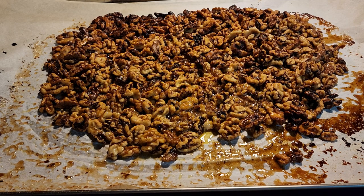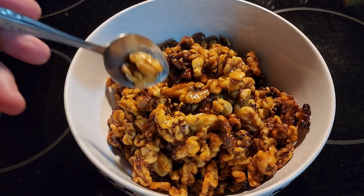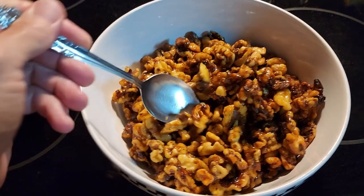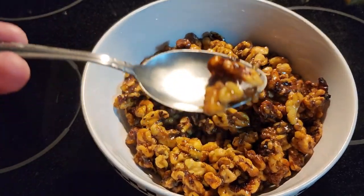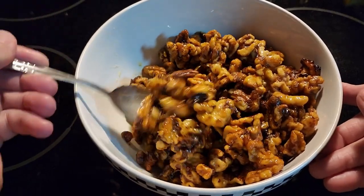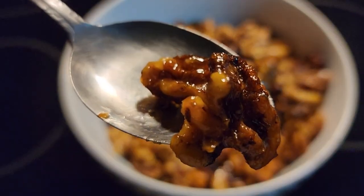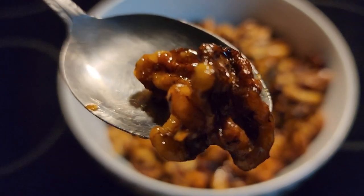And that is how you make caramelized toasted walnuts. Here are the toasted walnuts all done — see how nice they look all covered in caramel. I hope you enjoy your roasted walnuts.